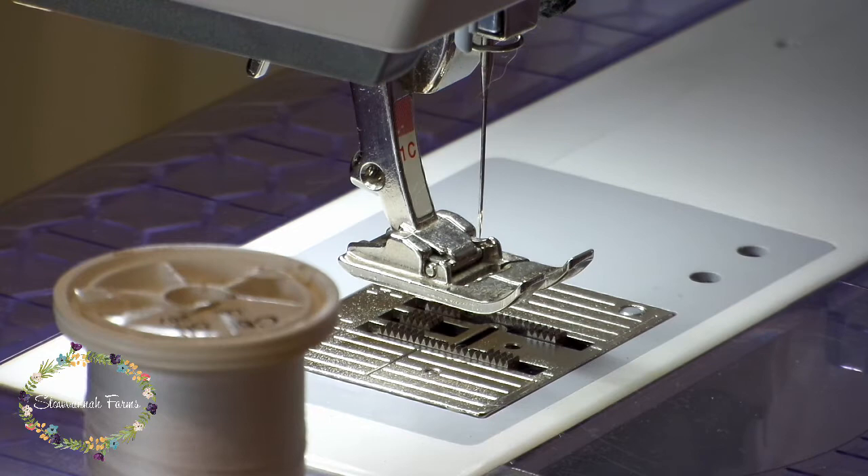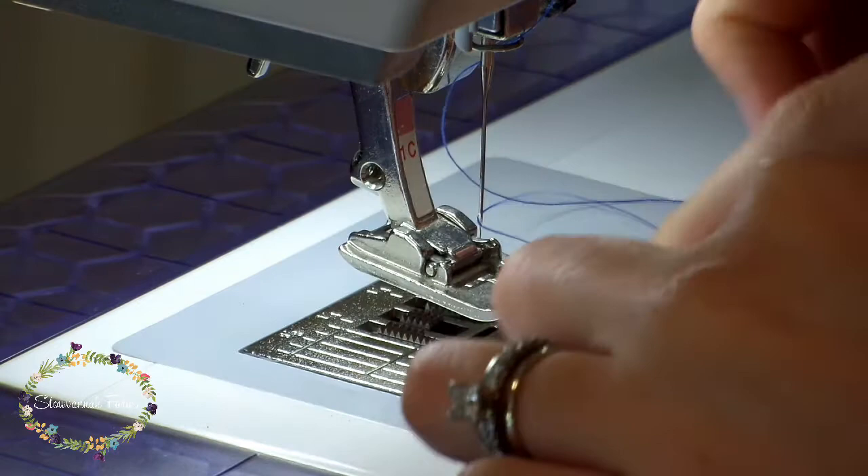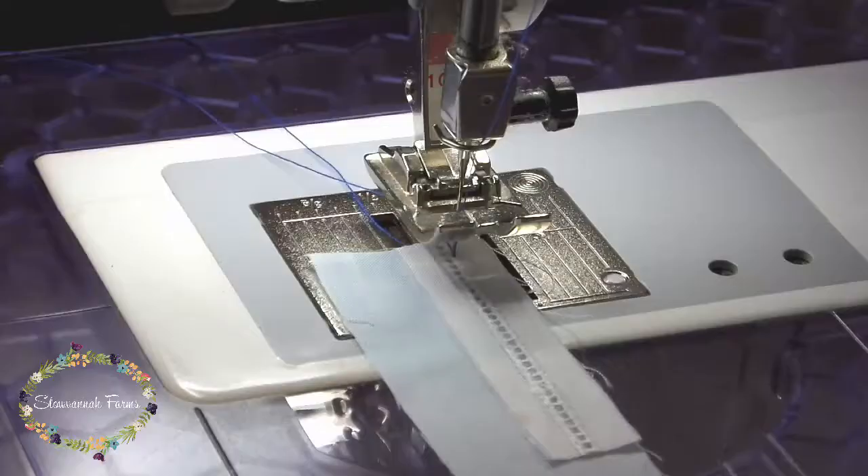Hey everyone! I'm going to show you how to join flat entredeux to flat fabric. Normally I would use finer weight white thread, or whatever color matches the fabric and entredeux that you're using, but for demonstration purposes I'm using this thicker, in-your-face blue color.